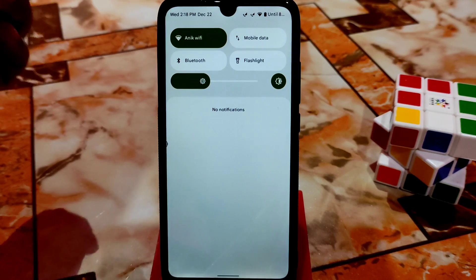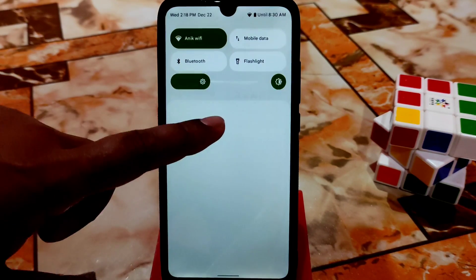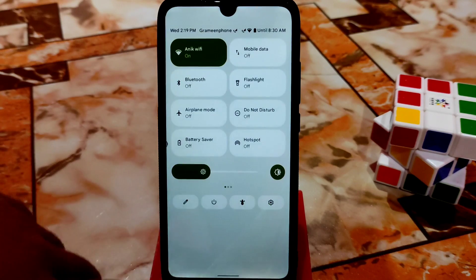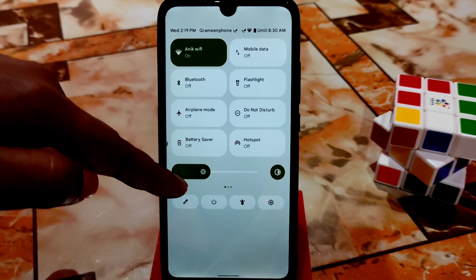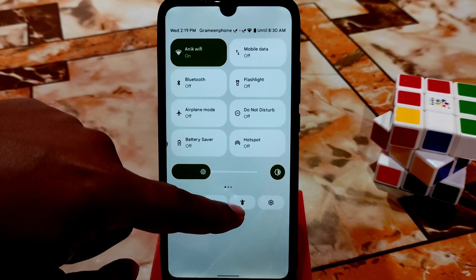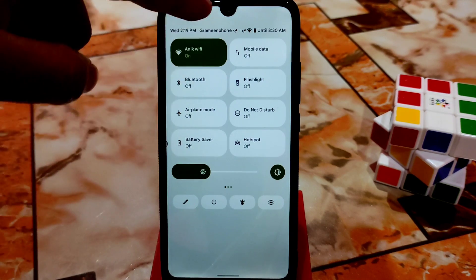Your notification toggles and everything change with Monet. When you scroll down the notification center — the control center — you get a very fluid and smooth animation. You can change the brightness slider position from top to bottom. Here you can see the Snow House, which is the customization hub — you can access it directly from the control center. There's also a settings button and an edit button.